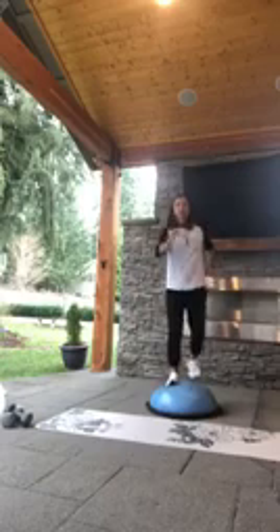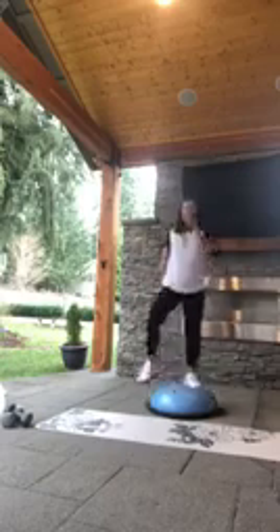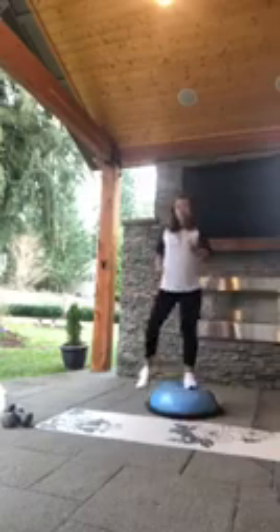Bring it up, other side — down and up. Nice and wide, bend those knees, keep pushing, pump the arms. Should be getting nice and warm. Four more, three more, two more, and one.